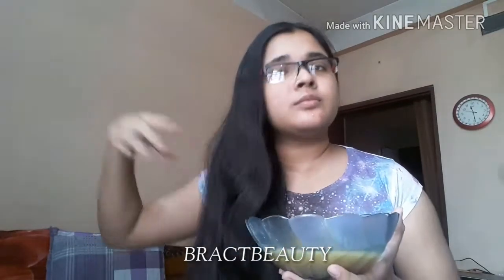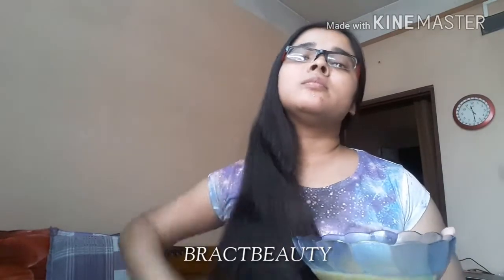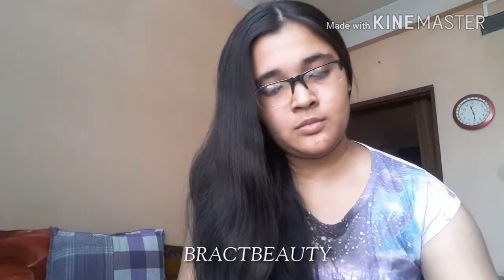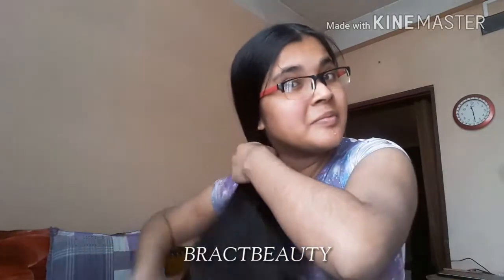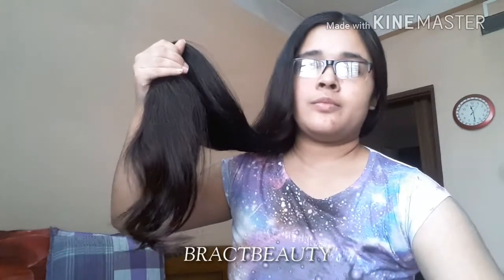When applying the hair mask, don't start from the roots. First apply it on the ends, then the mid-section of your hair, and then apply whatever is left on your scalp. The hair near your scalp is much stronger than your ends and the body of your hair.